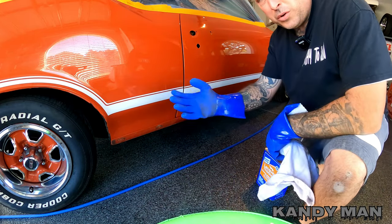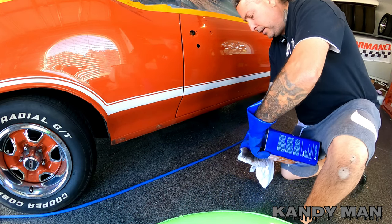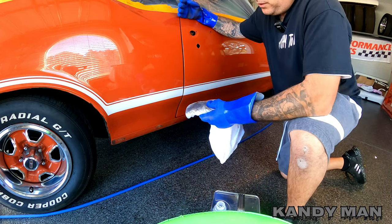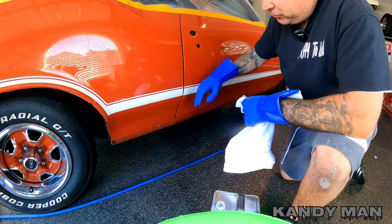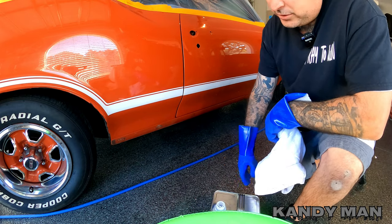Make sure you guys wear gloves when you're doing this and make sure you're in a well-ventilated area. I'm using lacquer thinner on this and I recommend wearing a respirator too - so gloves and respirator. Go ahead and get all this tar off of here. I had tar all around these bolts to prevent rust, so let's get this cleaned off.